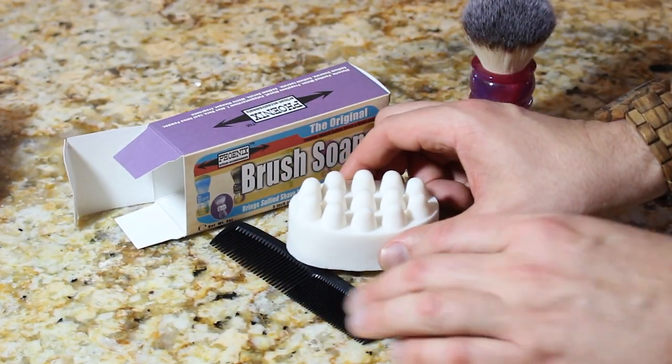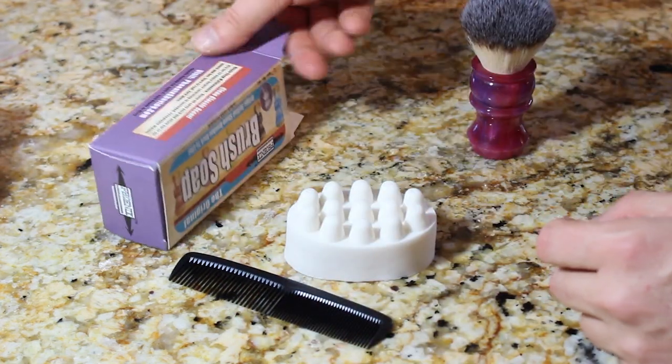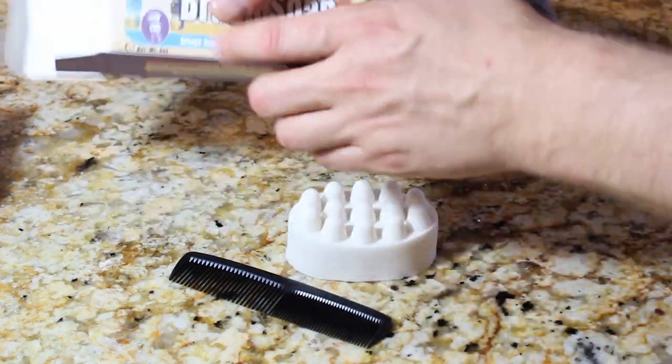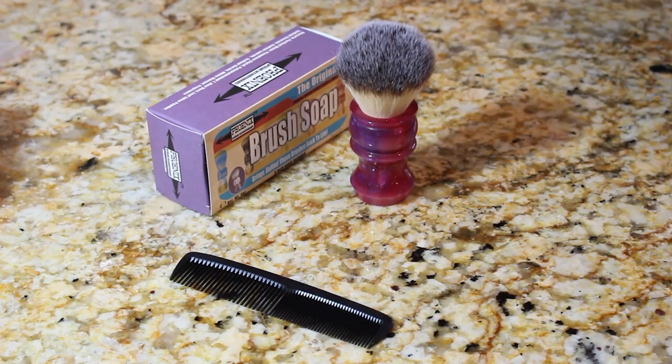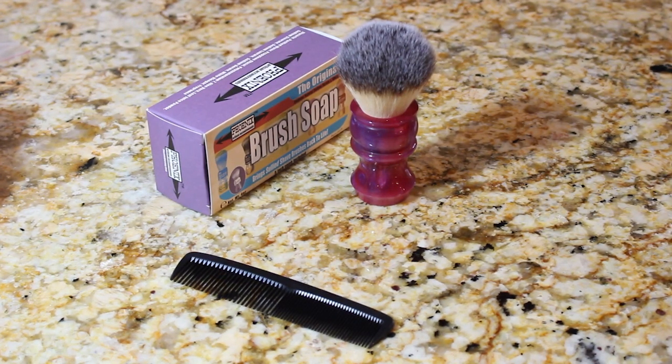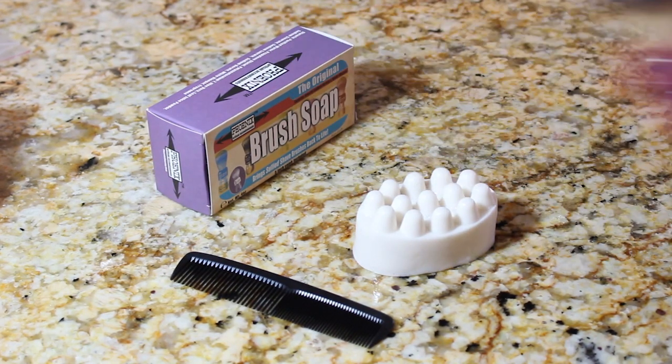Let's make this quick. First thing you want to do is, well, read the instructions. Apart from that, a little bit of bonus instructions here I'm going to give you. You want to wet this first, so I'm going to wet that under my sink — which you can't see over there — and get some warm water. I also want to wet the brush.